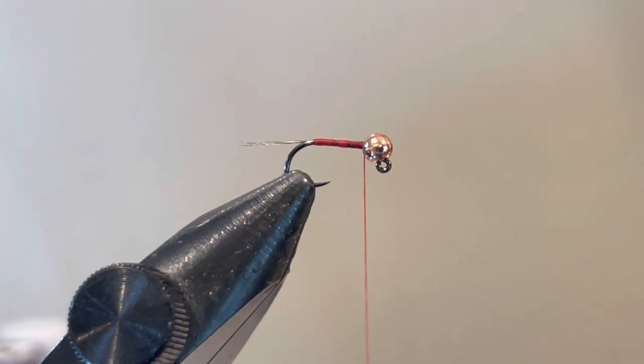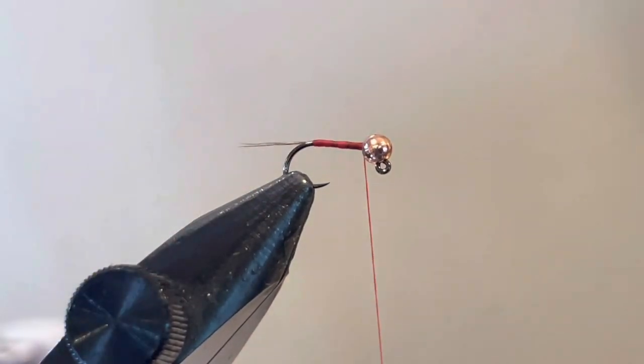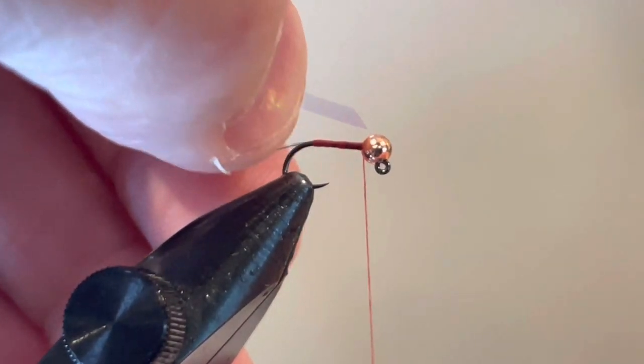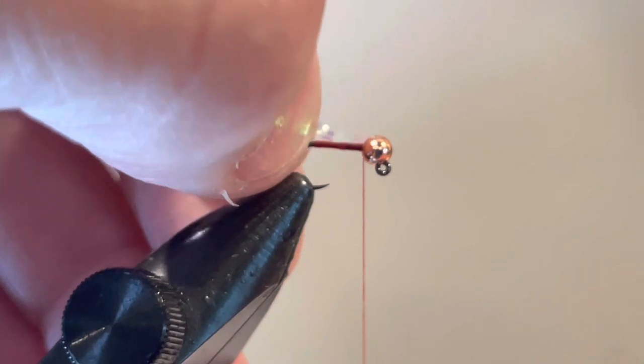For the next part, I'm going to take the tinsel and show you how I cut it. I like to cut it with a point on an angle so I can put that point right into the bead slot. See how I cut that at a point? I'll turn that over and set it right into the slot of the bead.